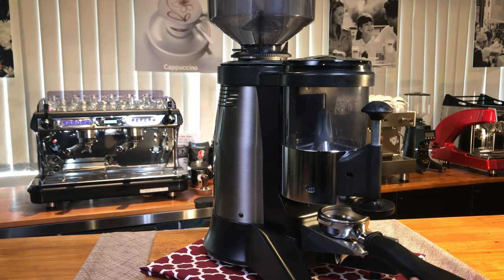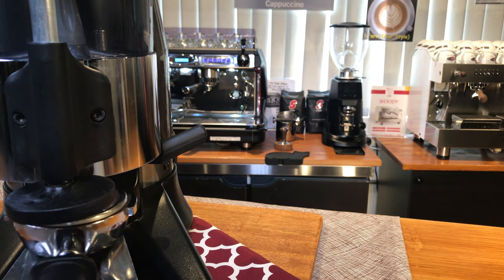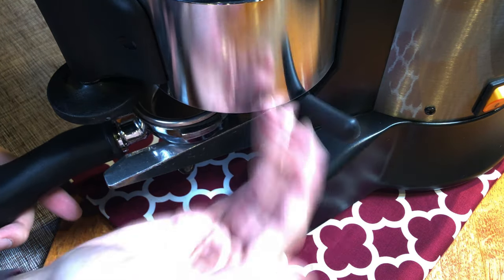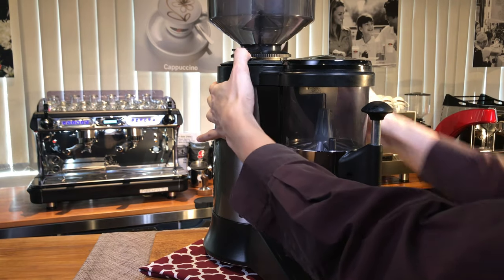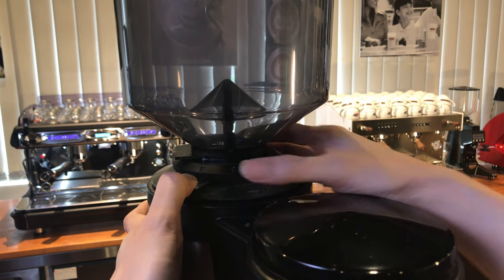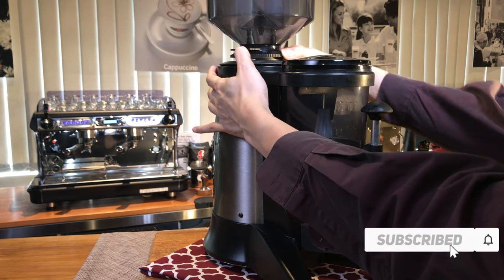There is a built-in tamper for easy tamping, though more advanced baristas may opt to use their own personal tamper. There is also a doser lever. The grind size adjustment plate feels smooth. This is not a manual grinder because you can adjust the dosers, which is pretty accurate. The downside is that setting the output of this grinder is harder compared to electronic on-demand grinders.